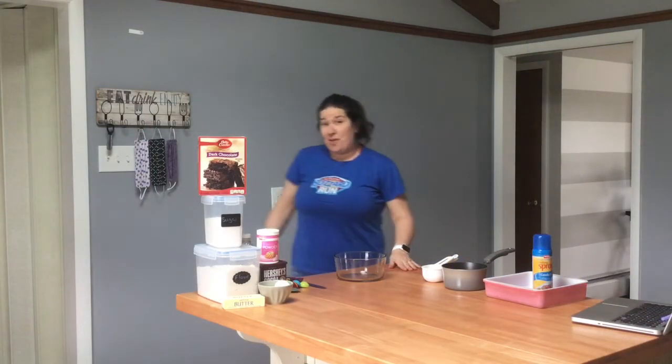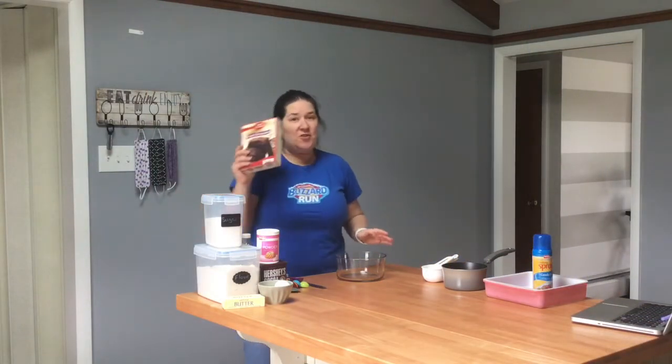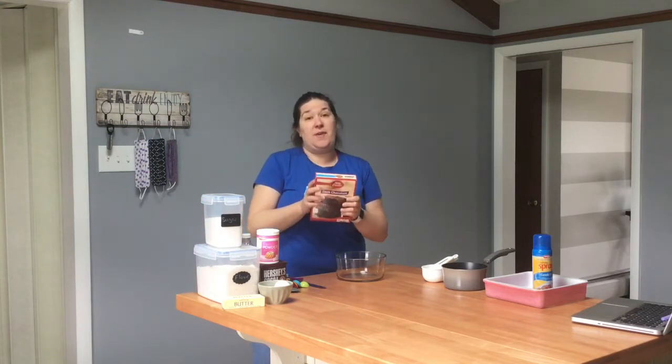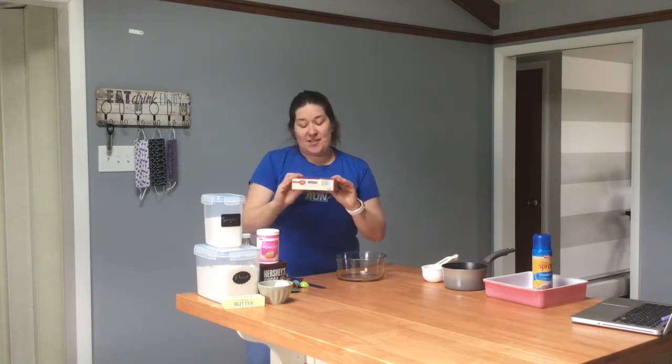If you are like me, a lot of times when you go to the grocery store you just pick up a box mix of brownies. These are totally fine to make, and if this is what you have at home right now and you don't have the other ingredients, make these — they're really tasty. I'm going to put this off to the side.